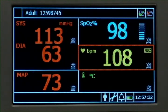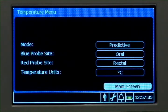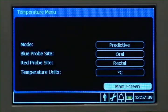Highlight and select the temperature numeric pane to change probe site, switch between predictive and monitoring modes, and change temperature units.